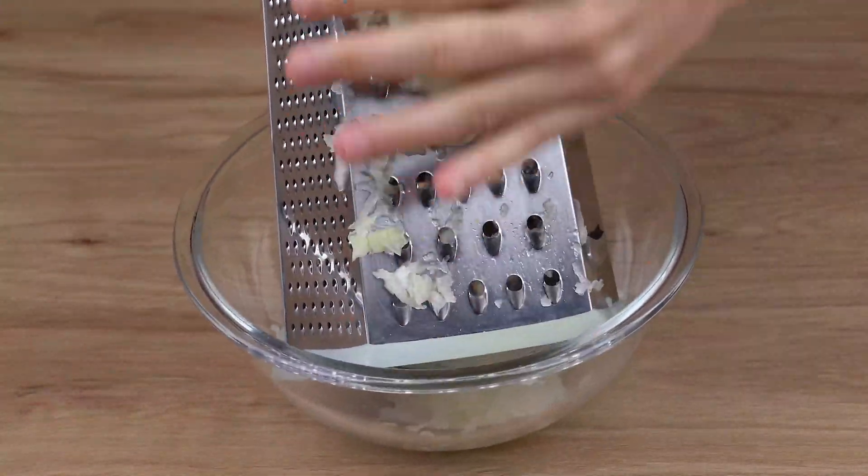To season it, add two teaspoons of salt, black pepper to taste, one teaspoon of sweet paprika, one teaspoon of chimichurri, and some fresh parsley to taste. Now mix it all together by hand until the spices are absorbed into the meat.